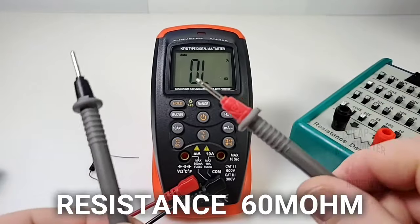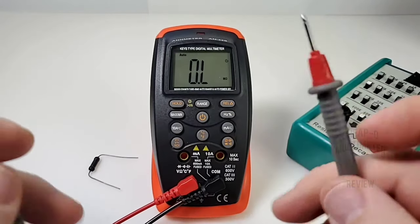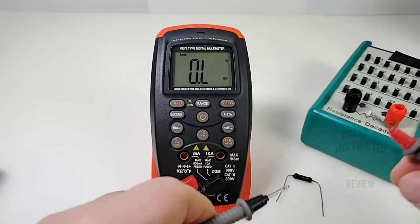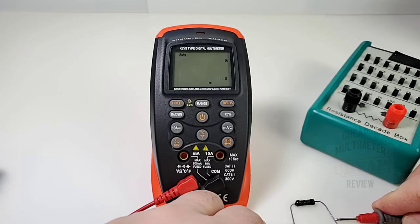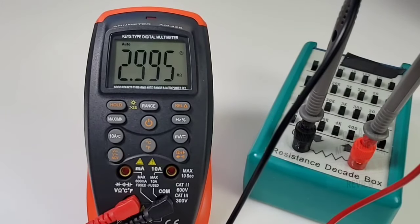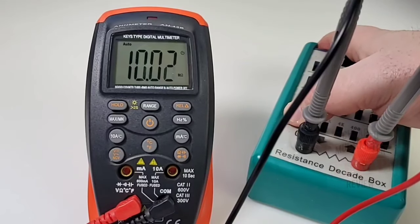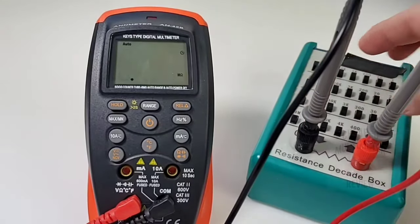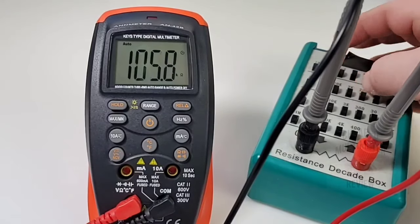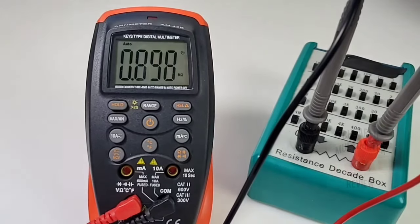These cheap leads do have some resistance, but okay. Starting with a 1-ohm resistor — spot on. Starting off at 3 megaohm: 2.995 megaohm. At 6 megaohm: pretty darn close. At 10 megaohm: there we are, a little bit of a delay, nothing major. At 100k: 110k reading. At 111k, 200k, 500k, 900k — yeah, not so bad. It works.